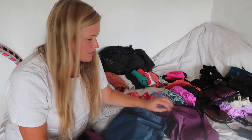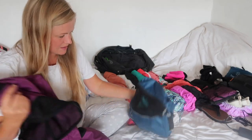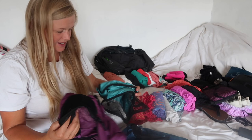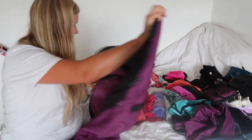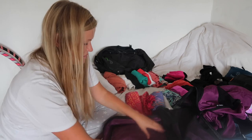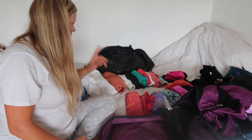I think we should do clothes first — that sounds like the best option to me. I have a lot of packing cubes here. I might just have one packing cube and try to fit all of my clothes into it — we'll see how that goes.